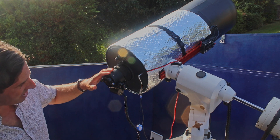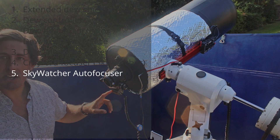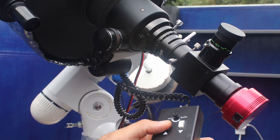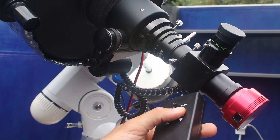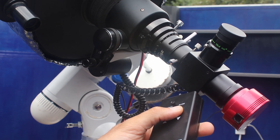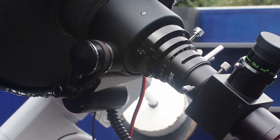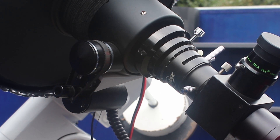Since then I've put a Sky-Watcher auto focuser on, and this is worth its weight in gold. It's absolutely invaluable — it's so wonderful to have hands-free, vibration-free focus, and you can really see just when the stars or the planetary moons or features in a crater come into sharp focus.